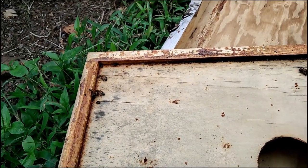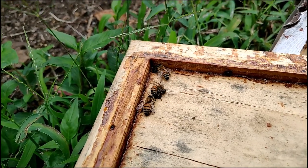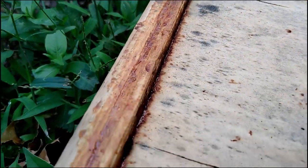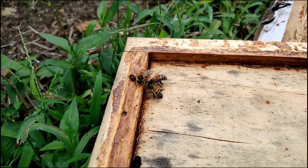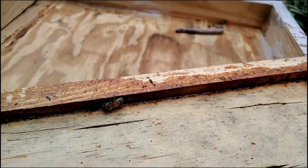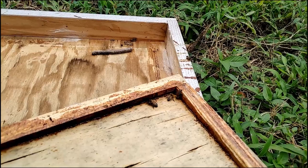The bees chased these hive beetles directly into the corner. You can see one bee attacking them, trying to bite their antenna off. The darker ones are fully mature; some are a lighter brown. They'll chase them into the corner and harass them until the beetle finds a way to escape. Before I put this back, I'm going to crush all of these, then put the inner cover back on so they can chase future beetles into the trap.